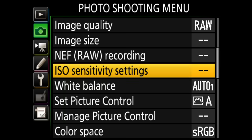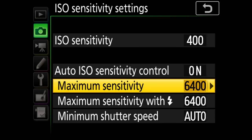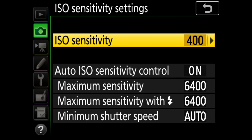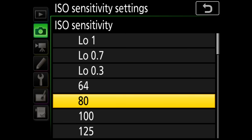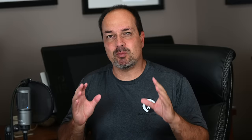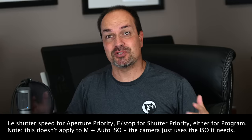Number three: watch your ISO sensitivity setting in Auto ISO. Another pitfall is setting your normal ISO too high. While most people worry about the max ISO setting, you need to pay equal attention to your regular ISO sensitivity value. If you're using Auto ISO, I generally recommend setting your normal ISO sensitivity to your camera's base ISO — that's the first value before you get to the low numbers.